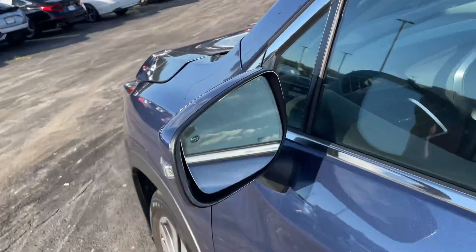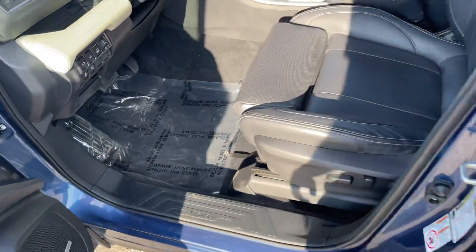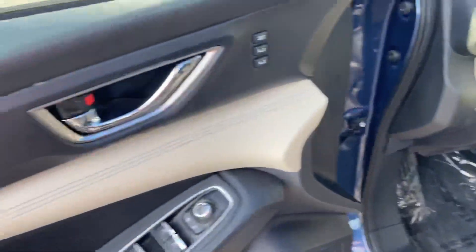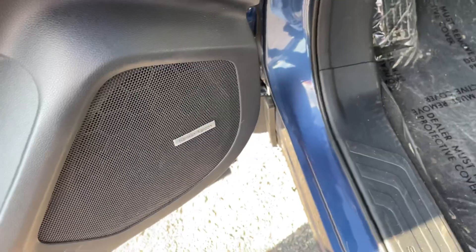Right here is your blind spot mirror — your blind spot assistant — so if someone's in your blind spot, this little thing will light up letting you know someone's there. We've got the slate black interior with these bucket leather seats, which are super comfortable, and over here you've got these tan sand accents that go throughout. Basic window controls and memory seat settings up here, and Harman Kardon speakers that sound absolutely incredible.